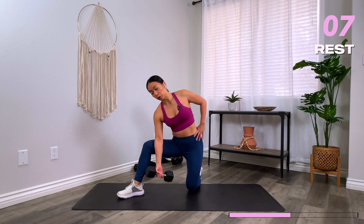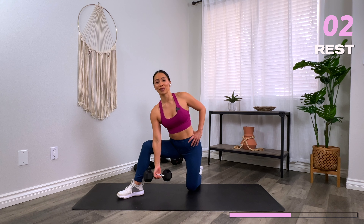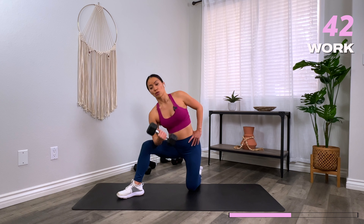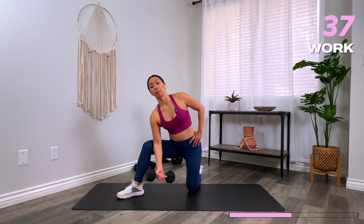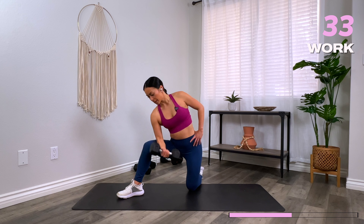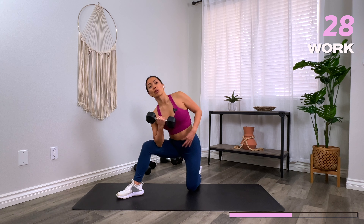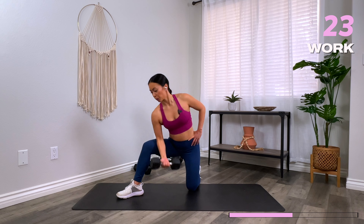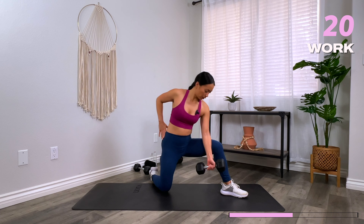Next we go into a concentration curl. One knee lifted up, elbow glued to the inner thigh. Curl the dumbbell up, release. We're going to be here for 22 seconds or so and then switch. We're minimizing any momentum or swinging — forcing the bicep to do all the work. Keep the core nice and tight, tall posture even though you're leaning to the side. And switch.